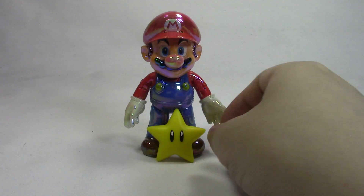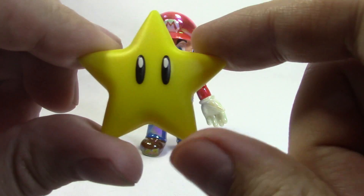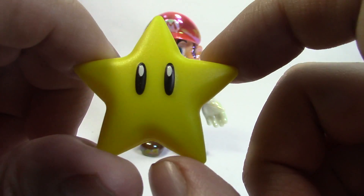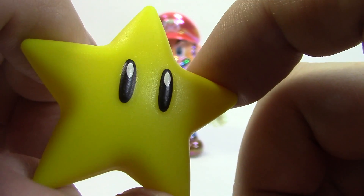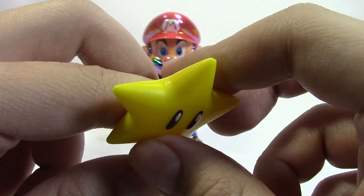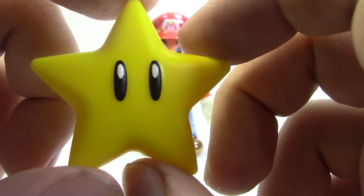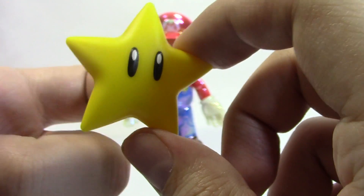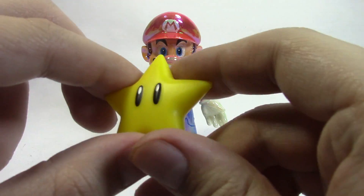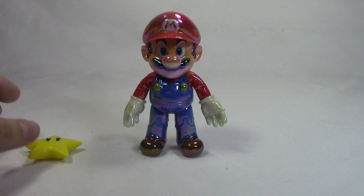But before we get into that, let's get into his one accessory he comes with, which is the star, which looks awesome. Really nothing to complain about. The black paint isn't perfect — there's a little bit of yellow going through — but otherwise it's awesome. I'm glad they kept the seam on the side and didn't screw up and put it down the middle. That would have been a pretty bad screw up. It's hollow, not super light though, but it is pretty light. Definitely going to be using this for that other video.